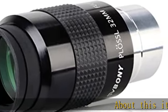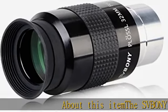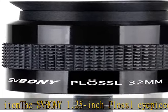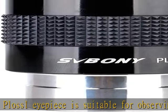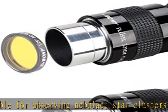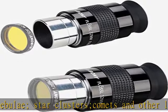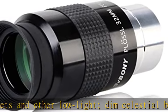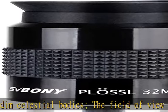The Spona 1.25 inch plus low eyepiece is suitable for observing nebulae, star clusters, comets and other low-light, dim celestial bodies. The field of view is transparent and bright, and observation is comfortable. With true FMC full-broadband multilayer coating, it ensures that each glass surface has multiple layers of coating for better image quality. The edge of the lens is matte blackened to prevent stray light interference for bright, clear views.